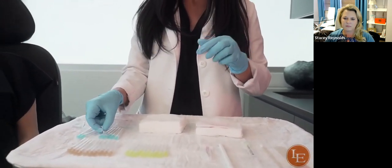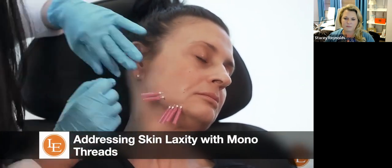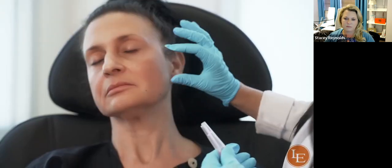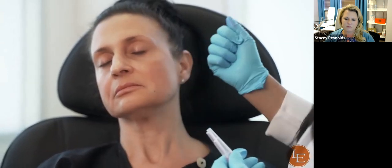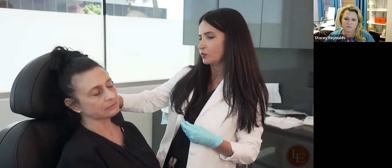Topical numbing has been applied to the patient. The decollete numbing is left on to be saved for last. Smooth threads can be placed in a hashtag or sundial pattern to produce more collagen and strengthen the skin. This is also a great technique to use prior to barbed lifting threads — prepare the skin, help it thicken and build collagen, and when the barb threads are placed the outcome will be much better, especially when combined with technology-based procedures.